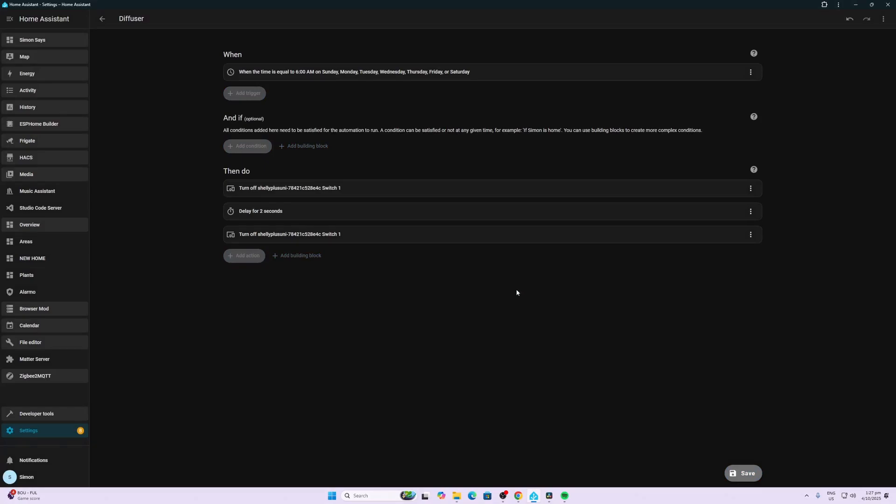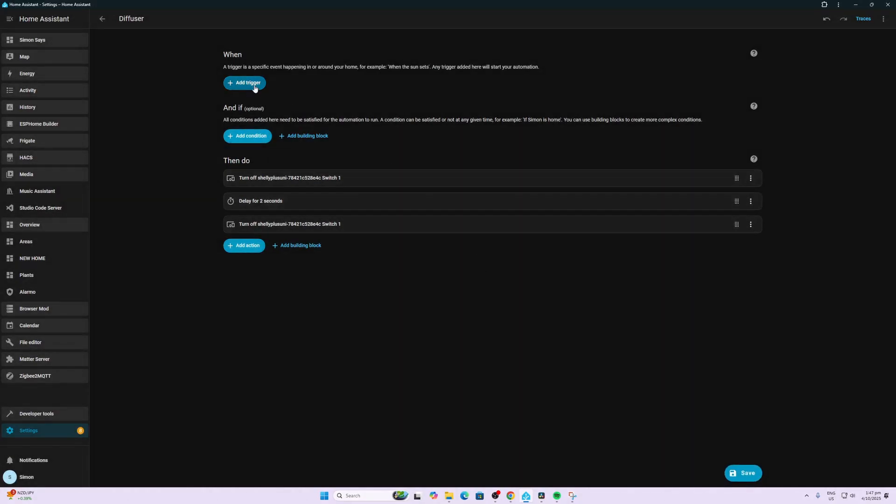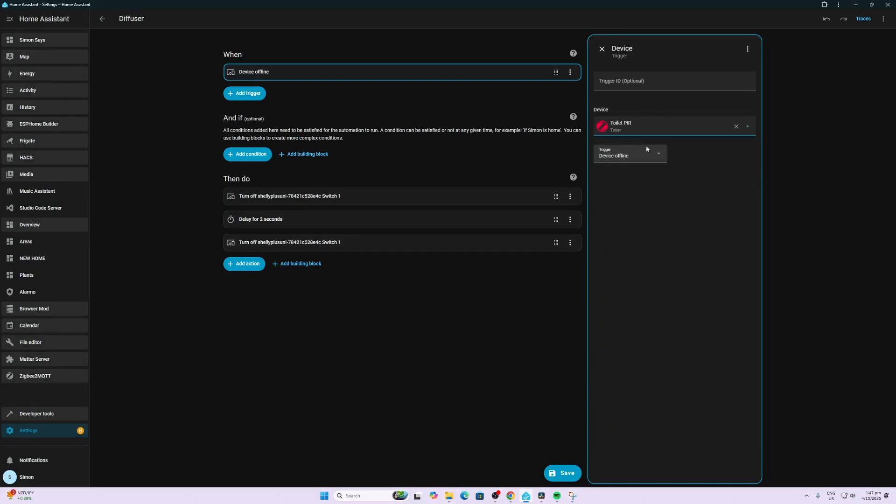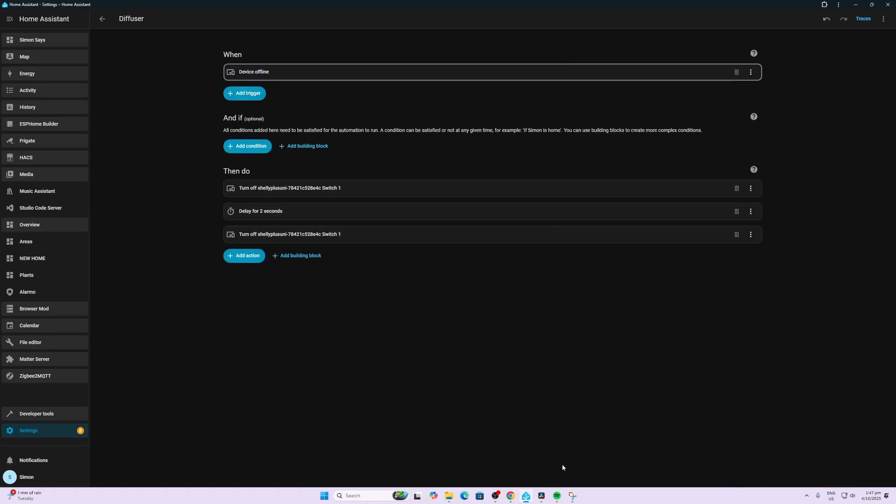We give it the name 'Diffuser' and there we go — we've created a trigger that once a day turns the diffuser on, triggers it, and it then runs for 30 minutes because that's the timer set within the device itself, then it turns itself off automatically. Now, to change this over to trigger when my cat is using the litter box, I just delete the time trigger and instead add a device trigger using a PIR toilet sensor. Now every time the cat uses the litter box, the PIR triggers the automation and runs the diffuser for 30 minutes to clean things up.